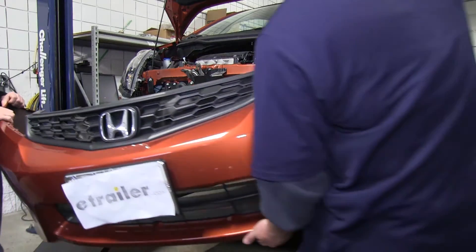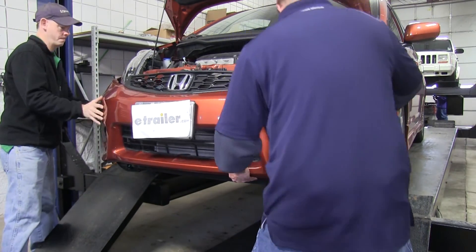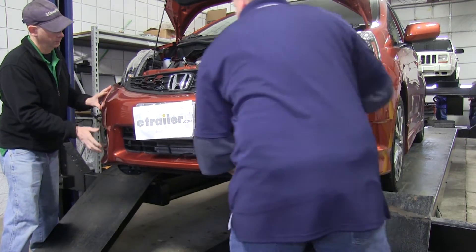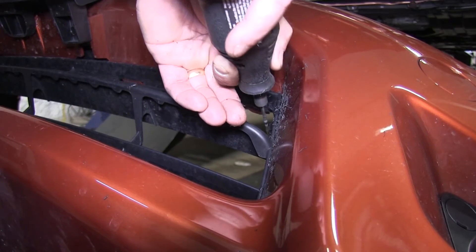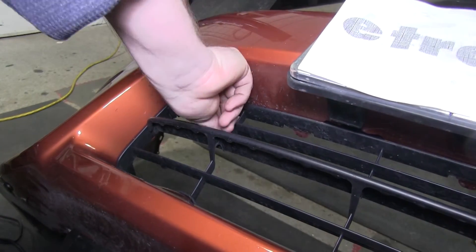With the base plate bolted down and torqued to specifications, test fit the fascia back on the front of the vehicle to see what area needs to be trimmed to allow the base plate to fit through properly. On this application, we only had to remove a small piece of the grill, using a rotary tool to cut that small section out.